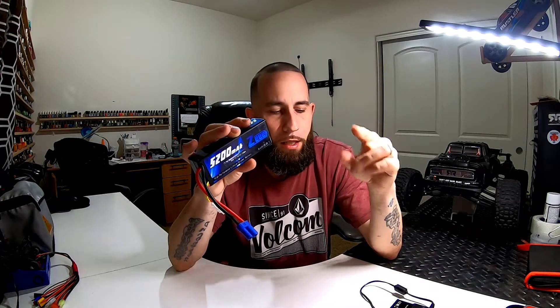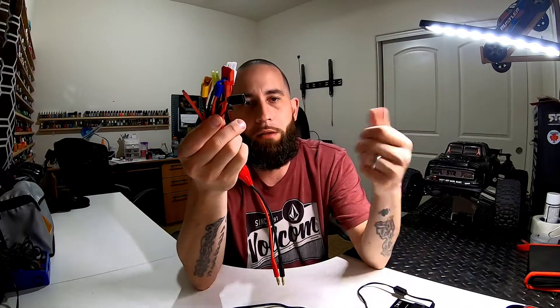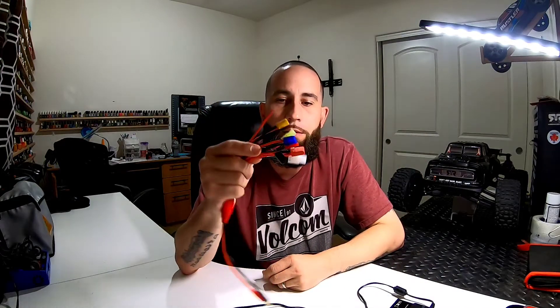For a $40 charger it's doing its job. I paid for two of these three-cell 5200 milliamp batteries — it was $89 or $79, I'll have it in the description down below along with the link for this charger. I recommend you guys give it a try. If you don't have batteries that will connect to all these connectors, it's very easy — just go down to your local hobby shop and buy this little connector and you're good to go.